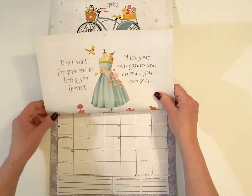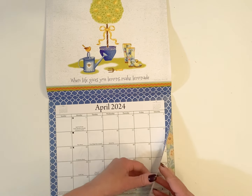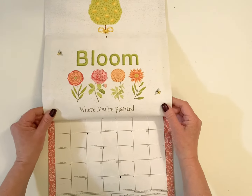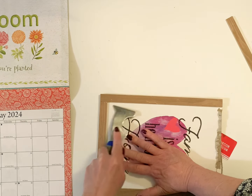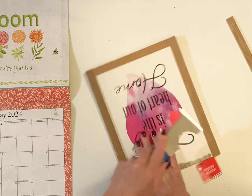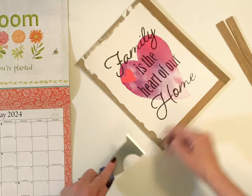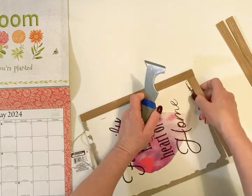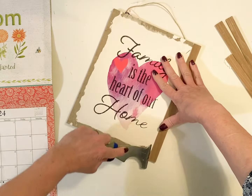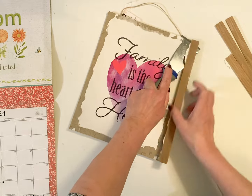Now for our next design, I decided to use the 'Bloom where you're planted' page, and I was just going to make another simple piece of wall art. I had this picture — I think I picked it up at Valentine's Day maybe a year or two ago and I've been trying to work through my craft stash. Are you guys trying to work through your craft stash? Because I have really been trying to downsize a lot of my craft supplies.